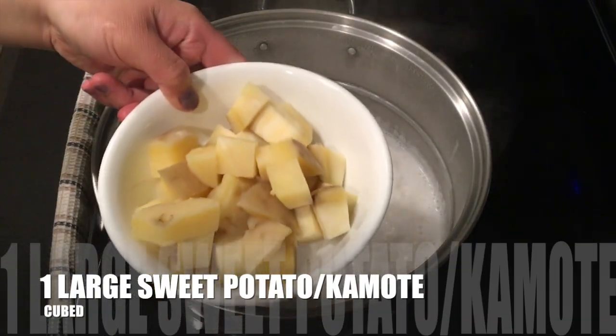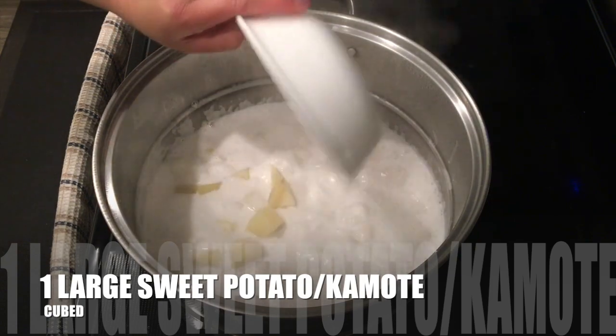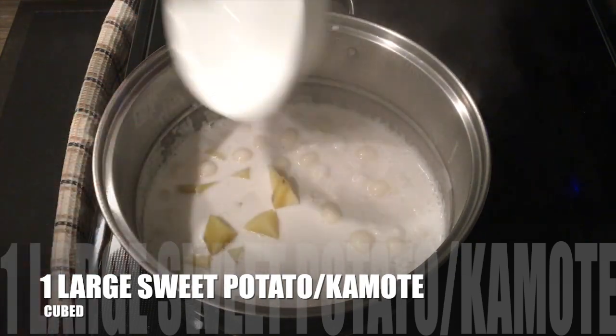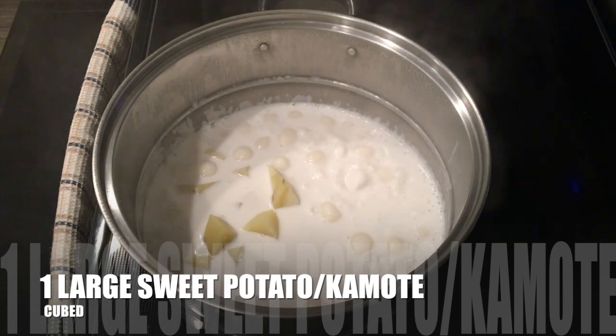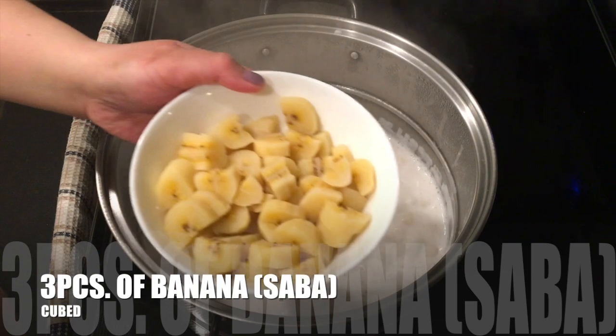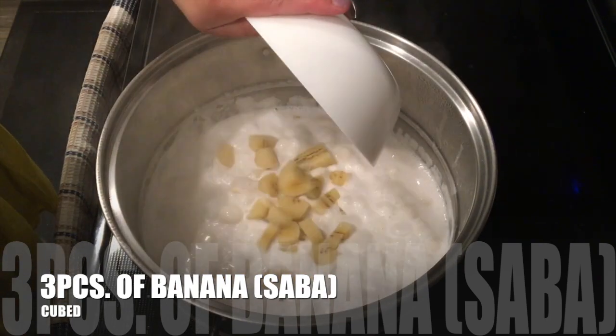One large sweet potato or kamote. When it's half cooked, that's the time you will put the next ingredient, which is 3 pieces of banana or saba.